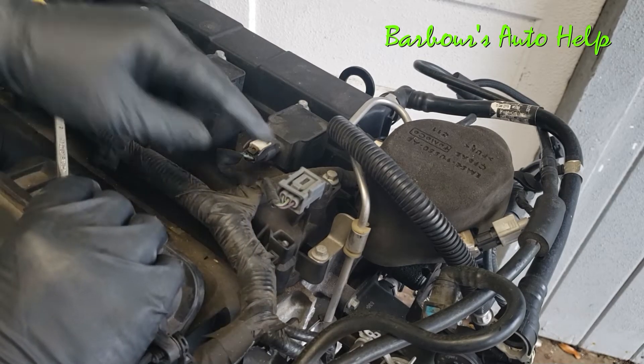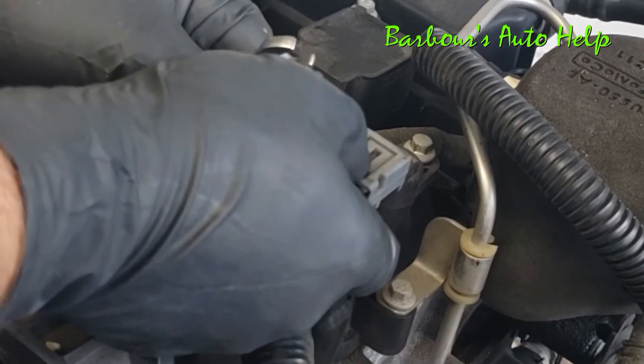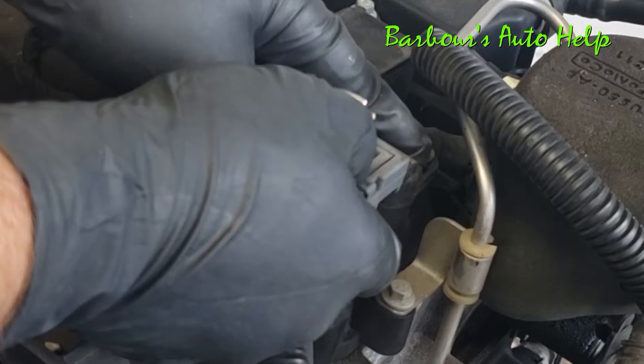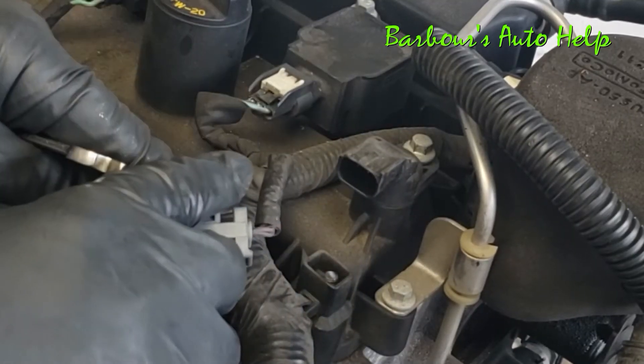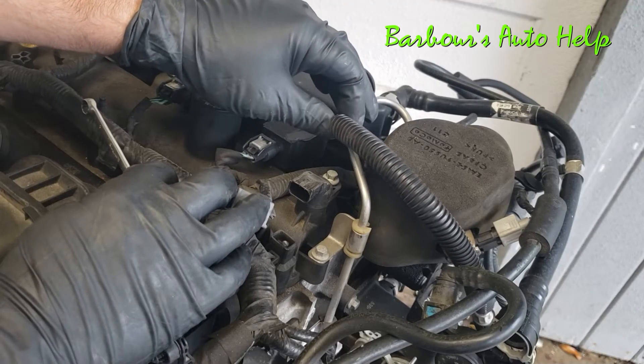What we'll need to do first is disconnect our electrical connector. You can see right here you have a connector with a lock tang on it — you push down on the center part to release the lock, then you pull away from the camshaft position sensor like so.